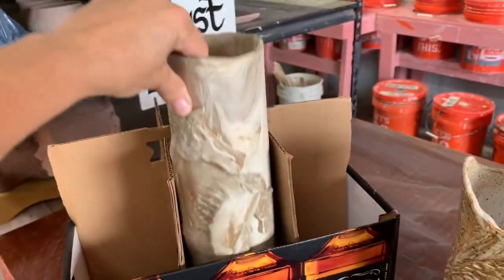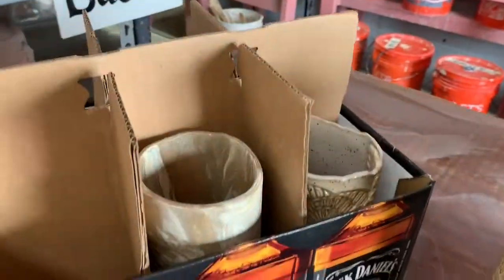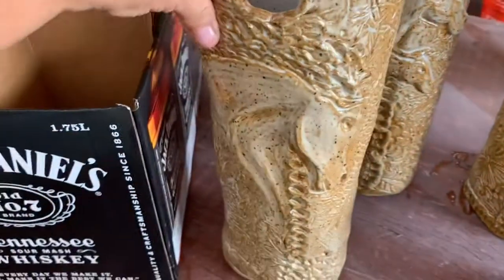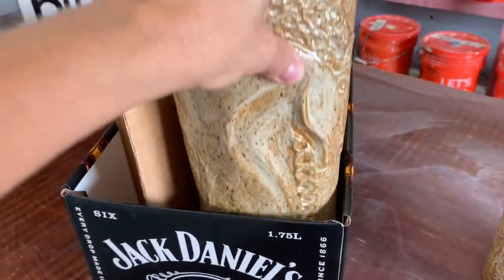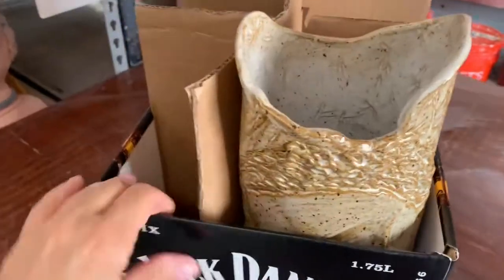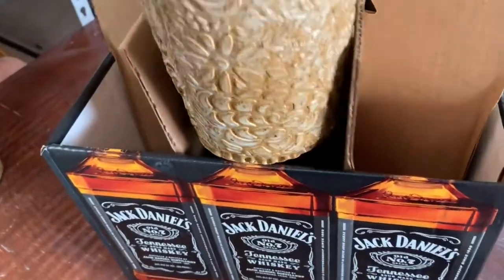Watch how easily that just slides right in there — very nicely. This one is wide, so you'll usually have to put it on the end. This has a smaller opening because it's wide, but no big deal — it just moves to wherever you need it. There we go.